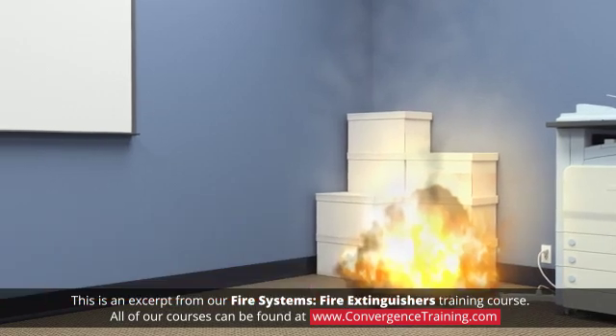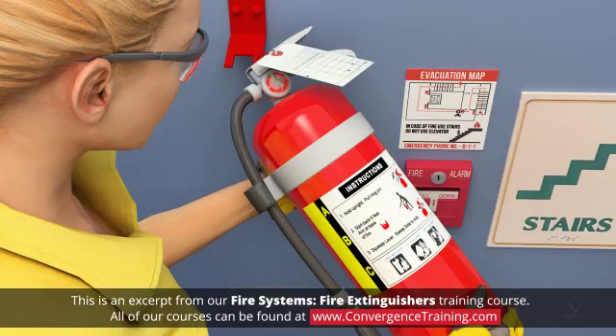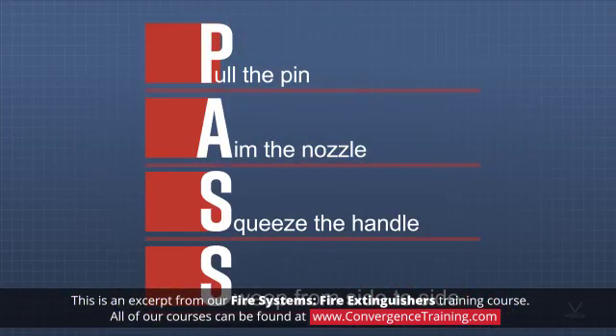If you determine that it is appropriate to use an extinguisher, quickly check it to be sure it appears to be in working order, then carry it to the fire and remember the simple acronym PASS.